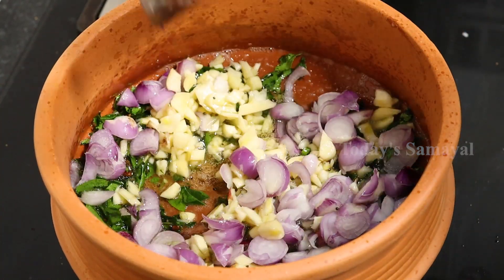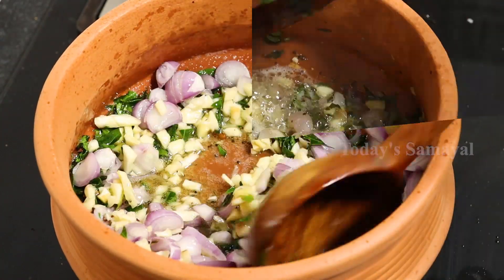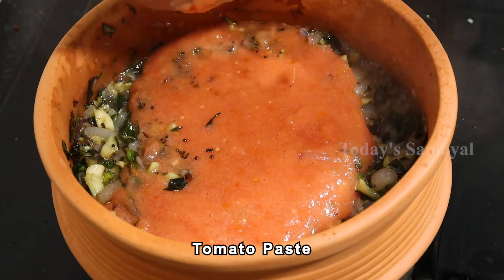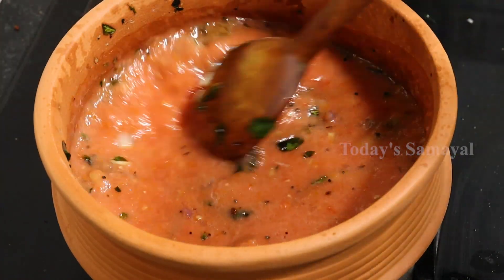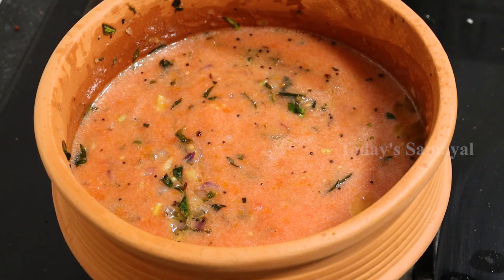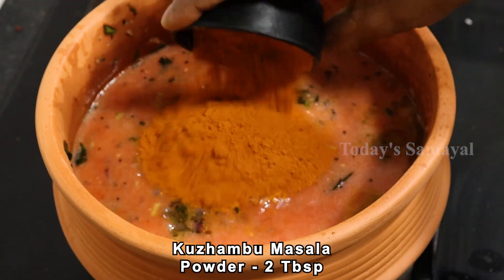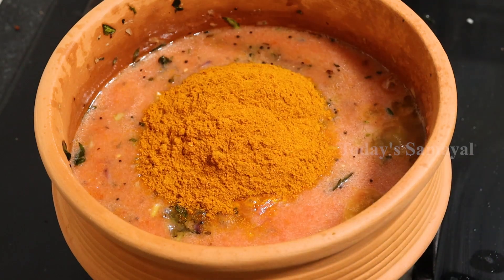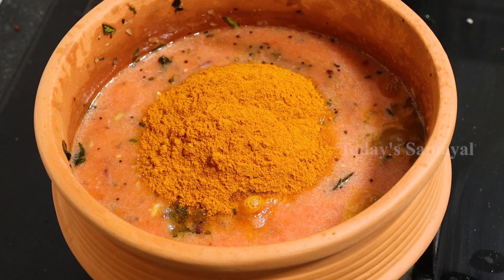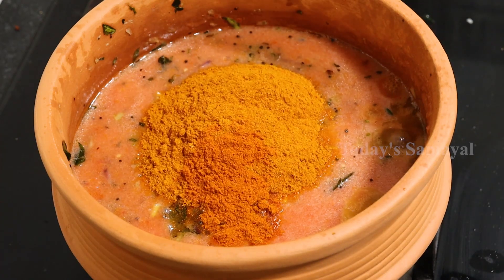Then you can cut the dough and mix. Skip the mix and take the mixture. Add 2 tsp of corn, 1 tbsp of corn, and add 2 tsp of corn.